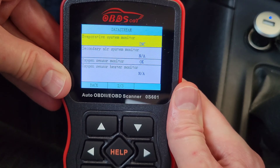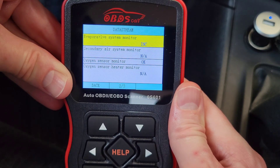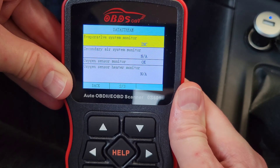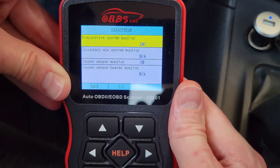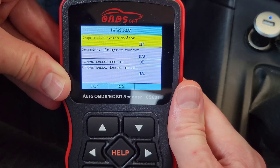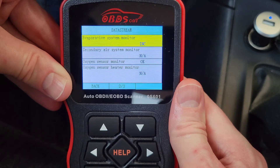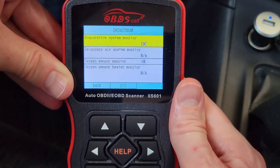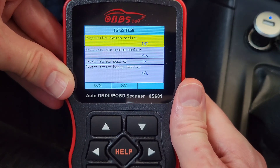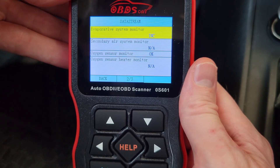When a monitor shows 'INC,' that's something you want to resolve before going for an emissions test. The two most likely reasons it shows incomplete are: you've recently disconnected your battery, or you recently reset your trouble codes with a code scanner. When you reset your trouble codes, it also resets the monitor status.